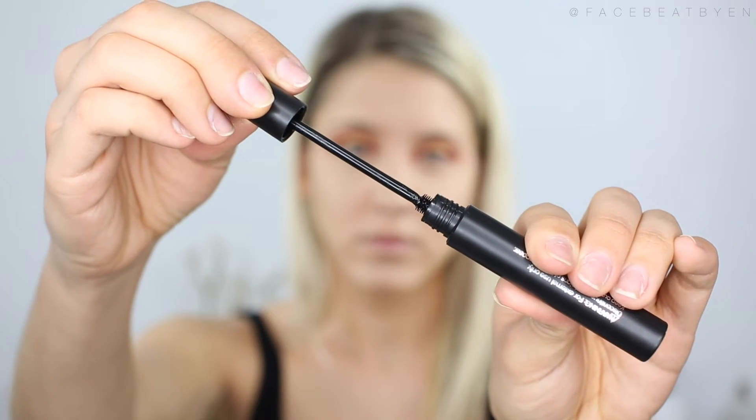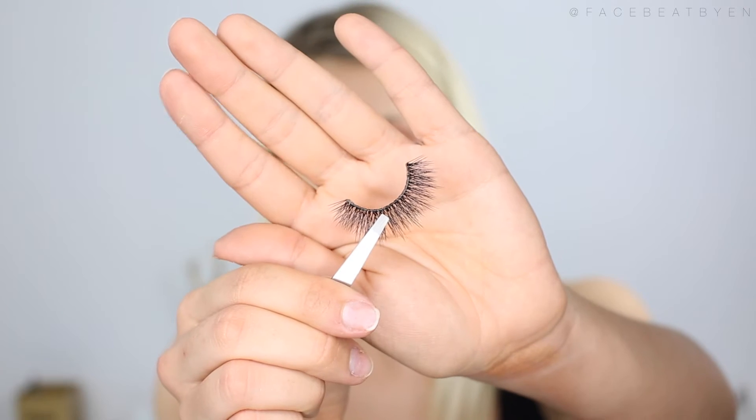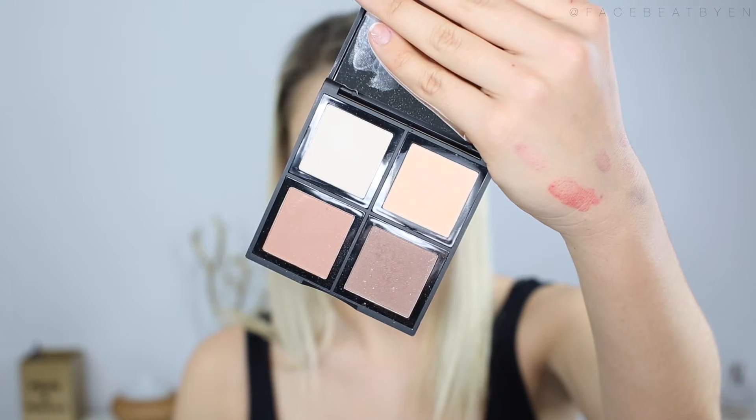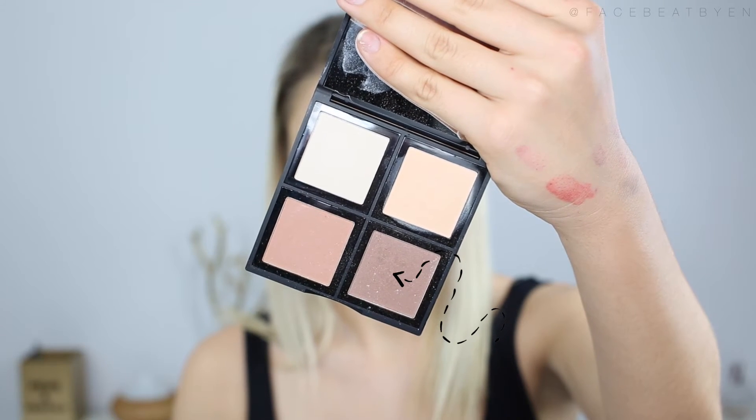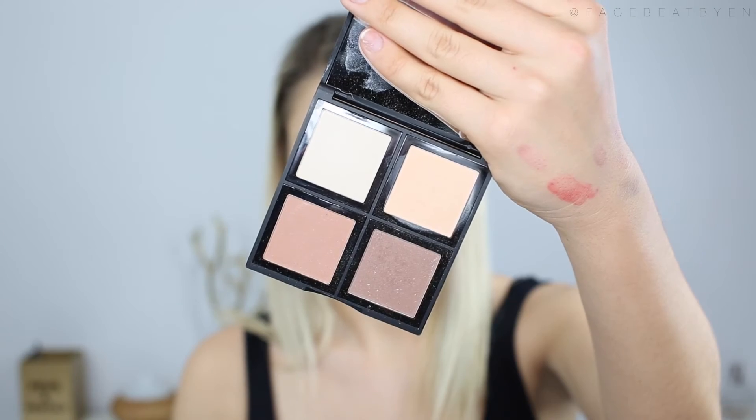It's time for some lashes — I got the Vegas Nay Grand Glamour lashes from Walmart. But first I'm going to apply some mascara using the elf Mineral Infused Mascara. To save some time, I popped on my eyelashes off camera. The next step is contouring — I'm using the elf Contour Palette, using the darkest shade on the bottom right to contour, which is a cool shade, typically what you want for contouring. For bronzing up the face, I'm using the color on the bottom left, which is a warm bronzy color — that's what you want for warming up the face.